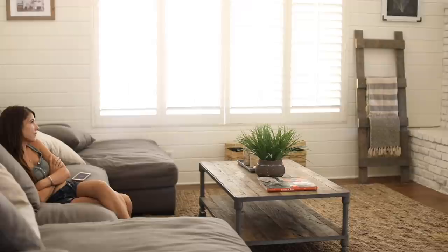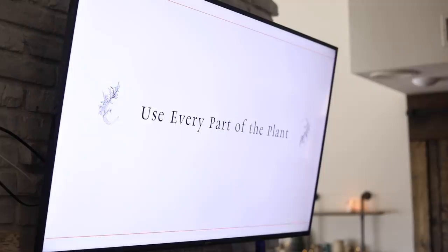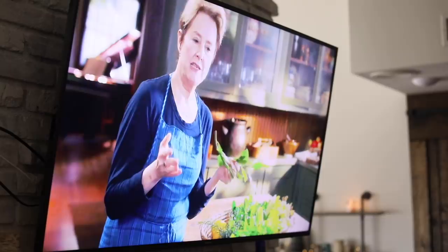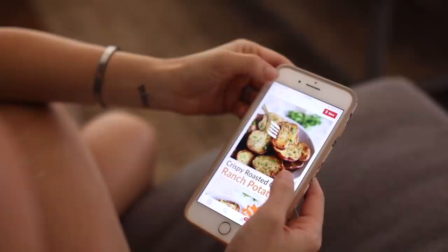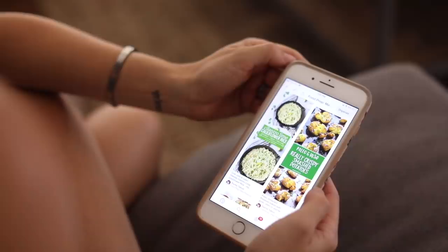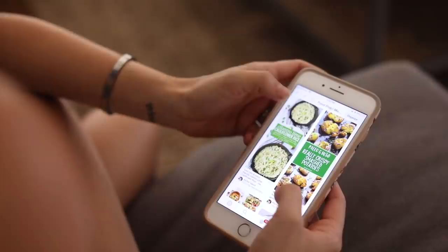I also wanted to share a little bit about my inspiration lately with cooking and where I find ideas for meal prepping. I was really feeling a lack of inspiration, so I decided to sign up for MasterClass and take Alice Waters' class. She is a chef that owns a restaurant in California, and I find her style and cooking methods really beautiful and inspiring. I also get a lot of inspiration on Pinterest.